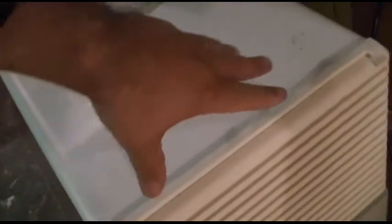Probably check the filter on it. That needs to be cleaned a little bit. There could be the problem.